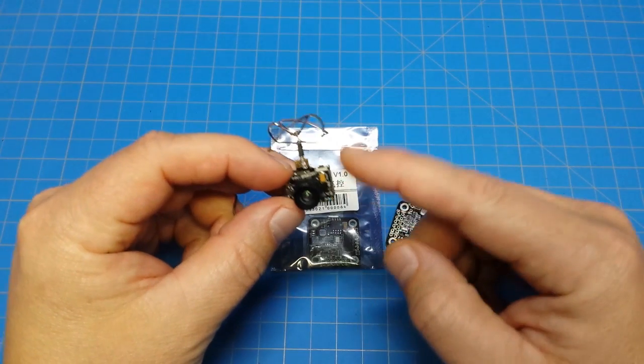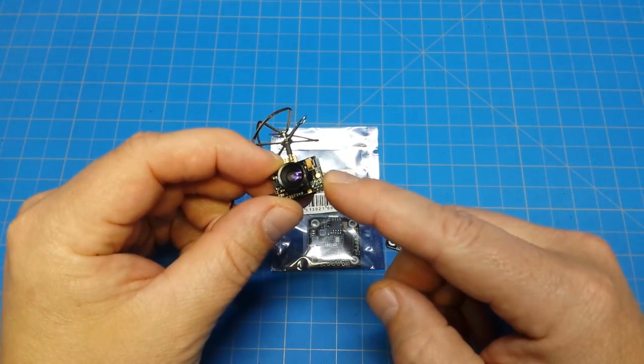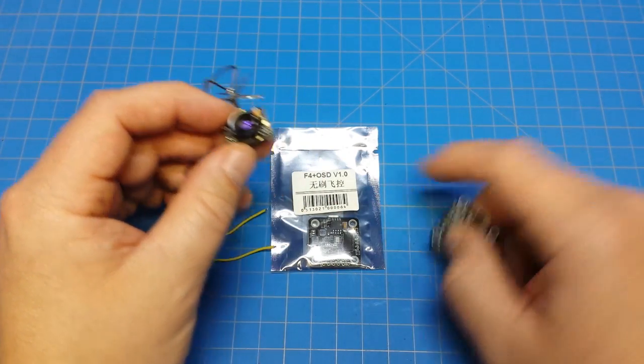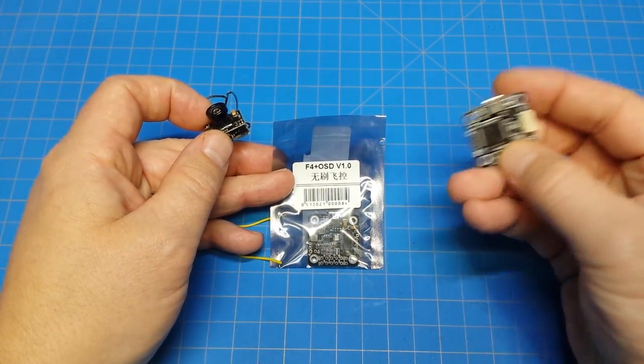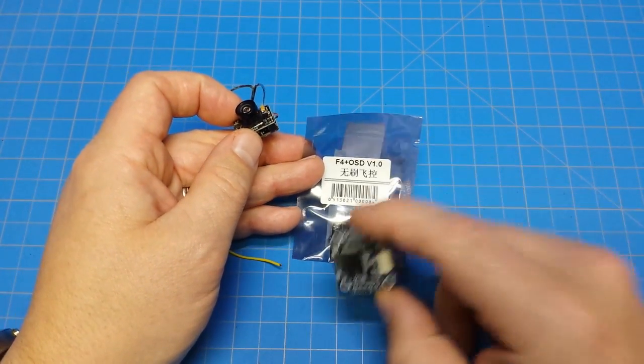These cameras are quite popular — these all-in-ones. I'm not going to say the pinout is exactly the same for most, but I think it's pretty similar. This is the Eachine TX-02, and this is the F4 OSD version 1. I've got one out of the bag here — I've already used this once before so I know this stuff works.